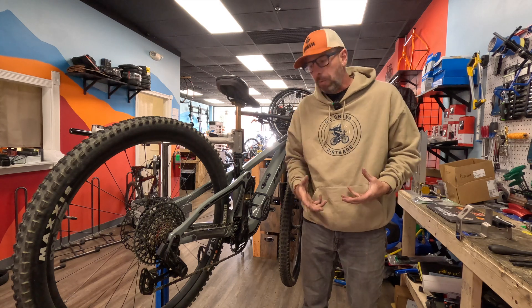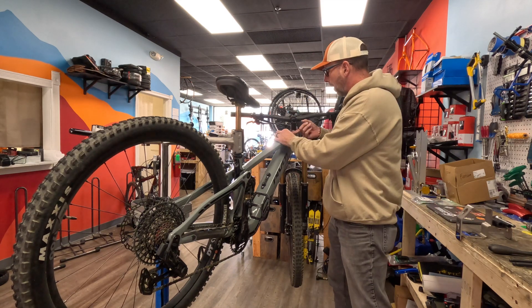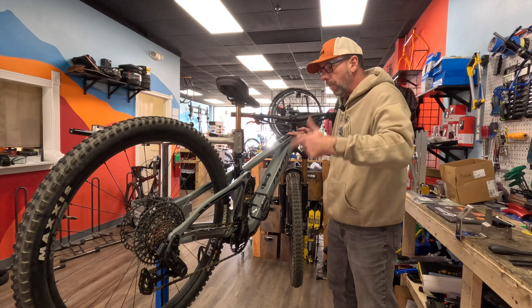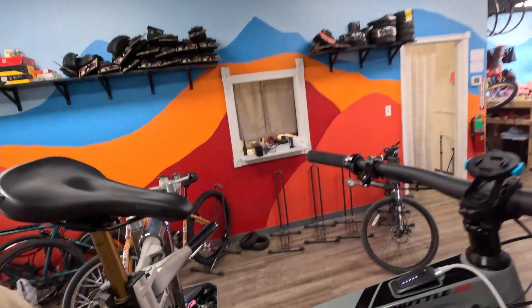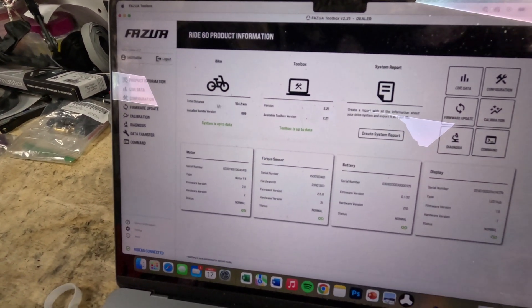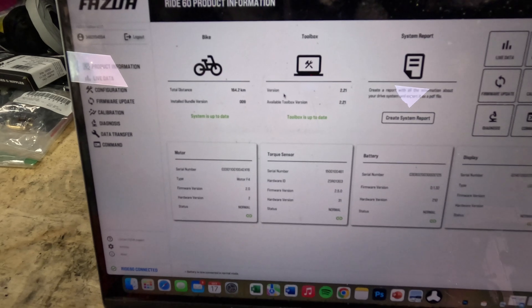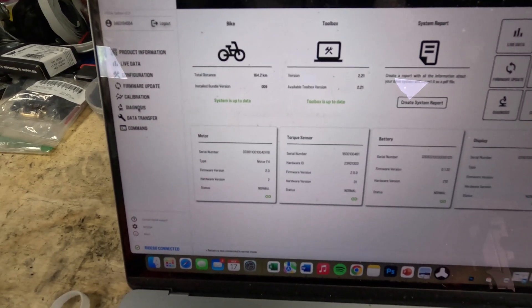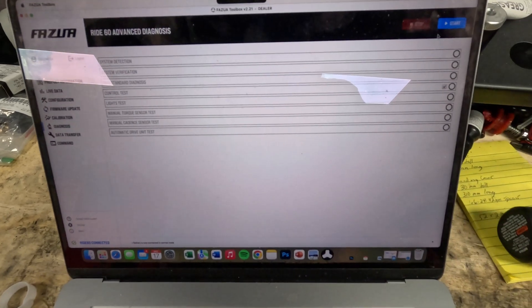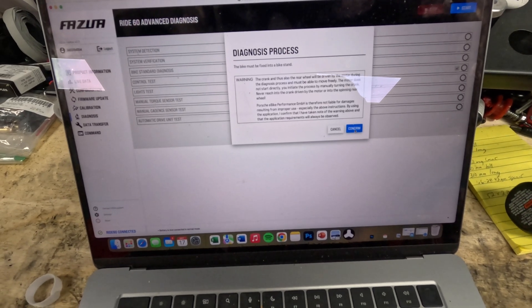Next step is to hook it up to the computer. As a Fazua-certified repair station here in Reading, Pennsylvania, we have the advanced software to do the troubleshooting. We connect a USB-C cable right to our Fazua controller, the lights come on, and we open the advanced toolbox. We can see our system is up to date — there's only 164 kilometers on the bicycle. The toolbox is up to date so we don't need to do a firmware update. We go into the diagnostics tab and start the diagnostics process.